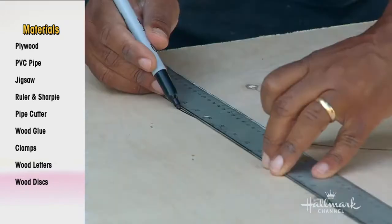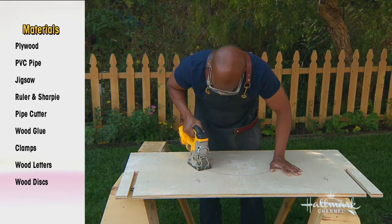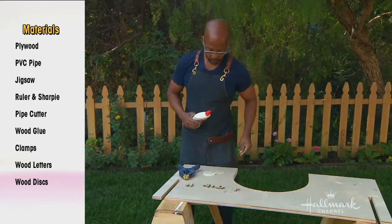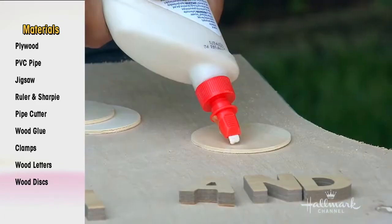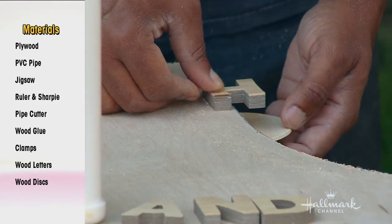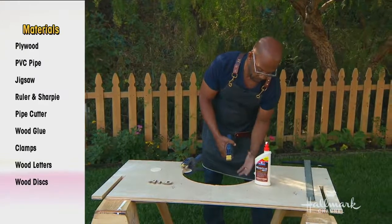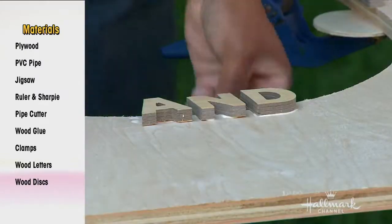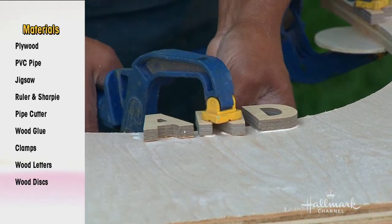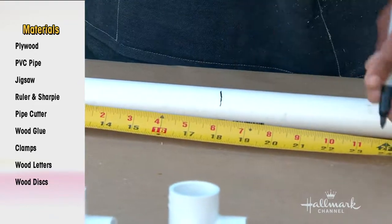Take one of the pieces, find the center, get anything large and round, and draw a half circle. Extend the lines up — this is going to be the mom's door. Cut that out. To hold the door in place without hinges, use wood discs and wood letters sandwiched together — disc on one side, a letter on the other. Ken chose H and F, but you can use the puppy's names or your family name.